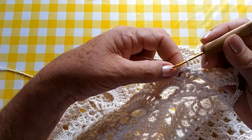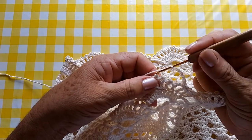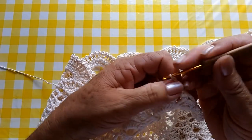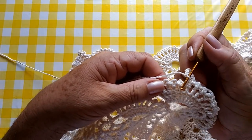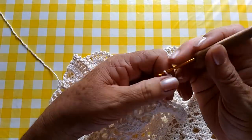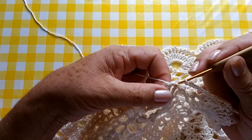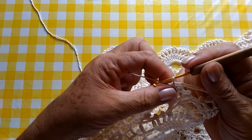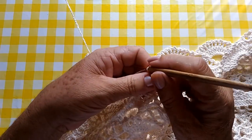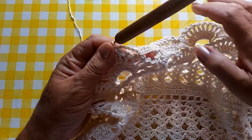Aí, faço uma, duas, três, quatro, cinco, seis correntinhas. Conto um, dois, três — pego no meio. Faço um ponto baixo. Uma, duas, três, quatro, cinco, seis correntinhas. Conto um, dois, três — pego aqui no meio. Faço um ponto baixo. Uma, duas, três, quatro, cinco, seis correntinhas. Conto aqui dois pontos altos desse motivo, mais dois pontos altos do outro motivo. E faço aqui o ponto baixo. E aqui, nós continuamos da mesma forma — uma, dois, três, quatro, cinco, seis correntinhas, pulo três, um ponto baixo. Eu vou fazer esta parte aqui e volto com vocês.